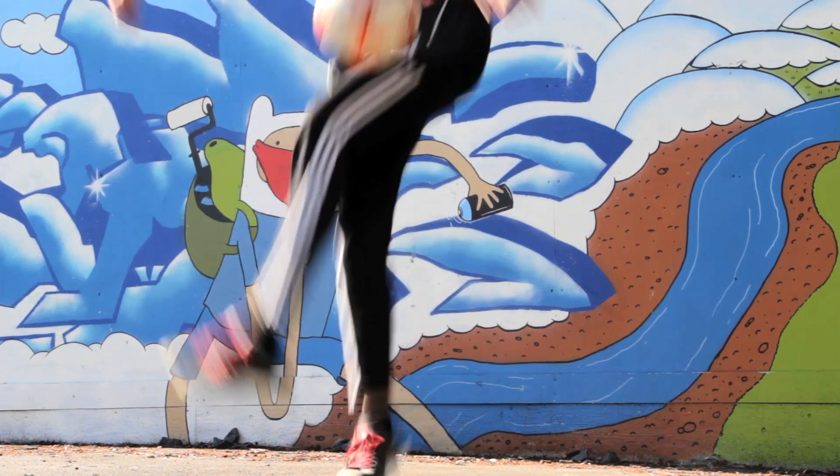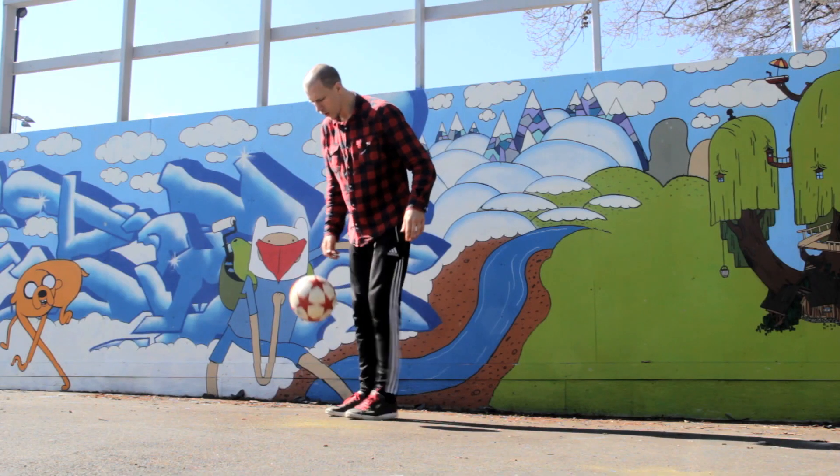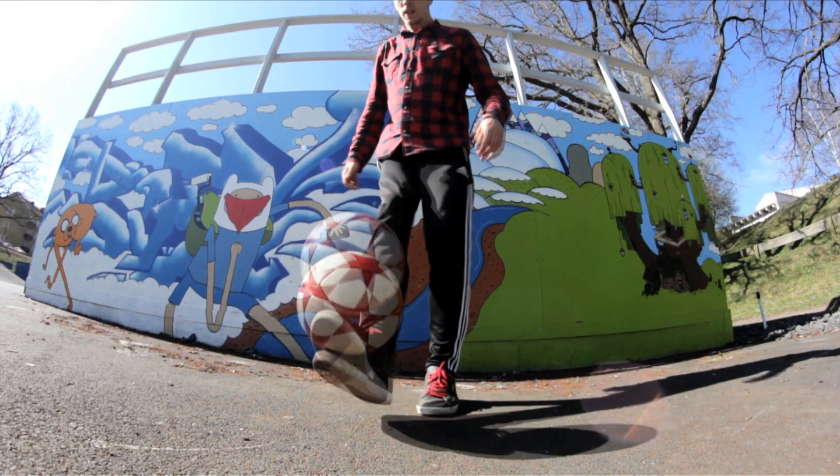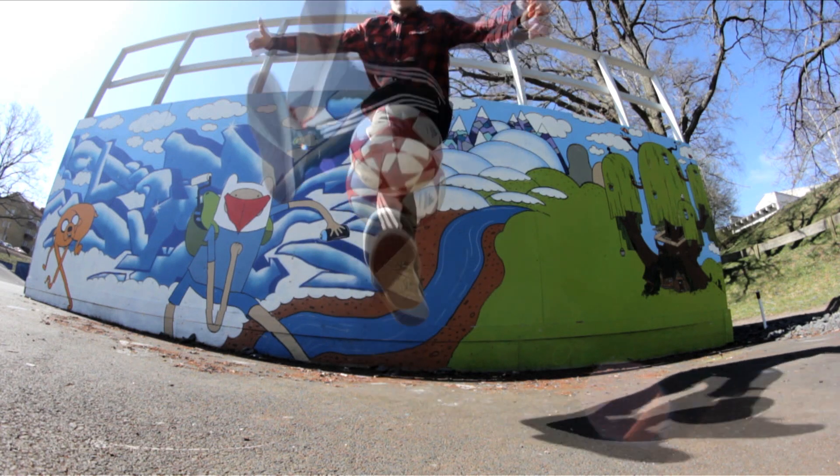The Lemons crossover. This is another move I came up with many years ago. It's basically an around the world into a crossover no touch. I would recommend a good Lemons around the world foundation before attempting this move.